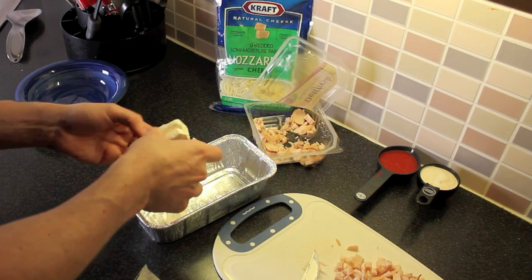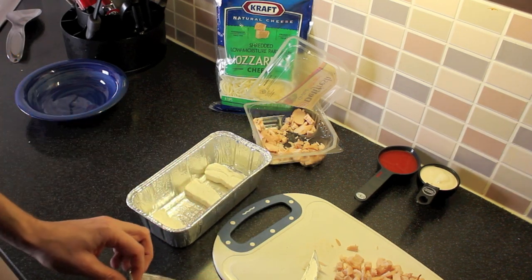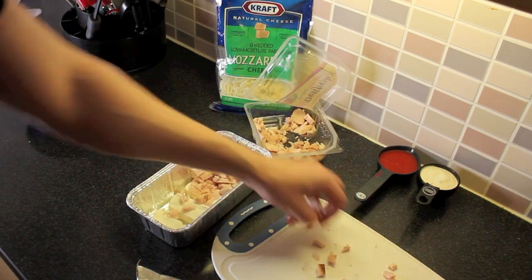I'm using the pan because I'm not microwaving — I like to bake it, I think it tastes better. Take your chicken and place that in there.